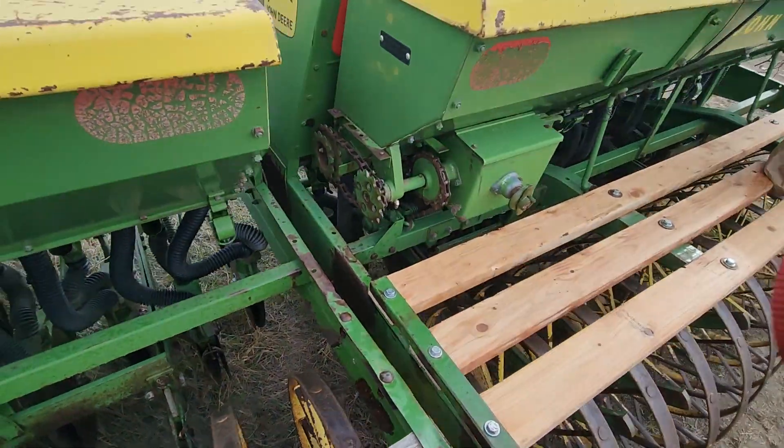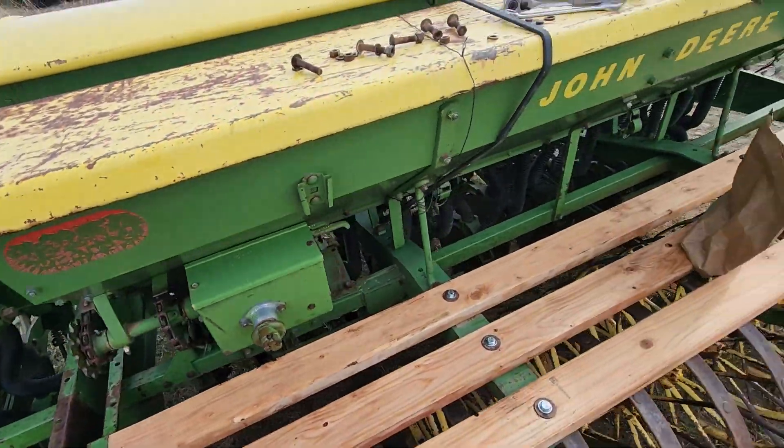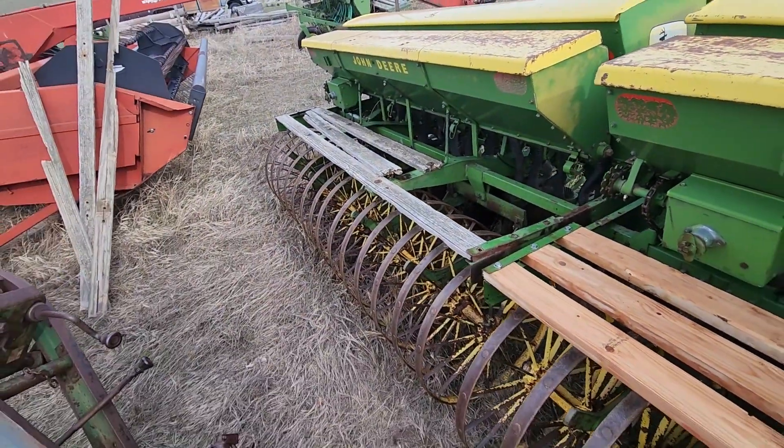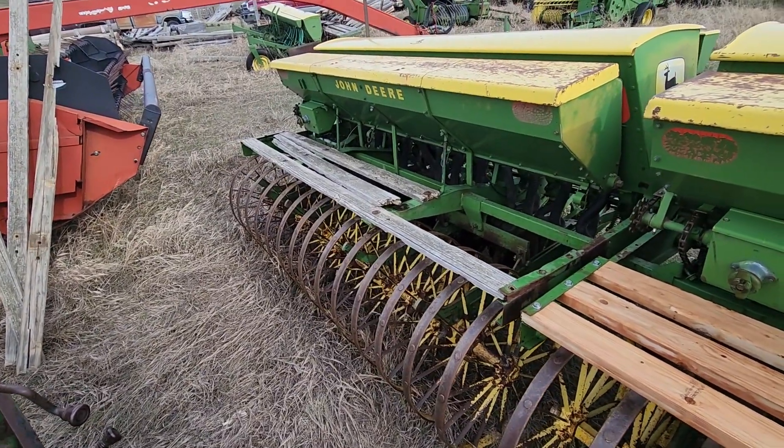It makes it very challenging to deal with. So I got some bar vice grips. I'm going to go ahead and throw this other side on.